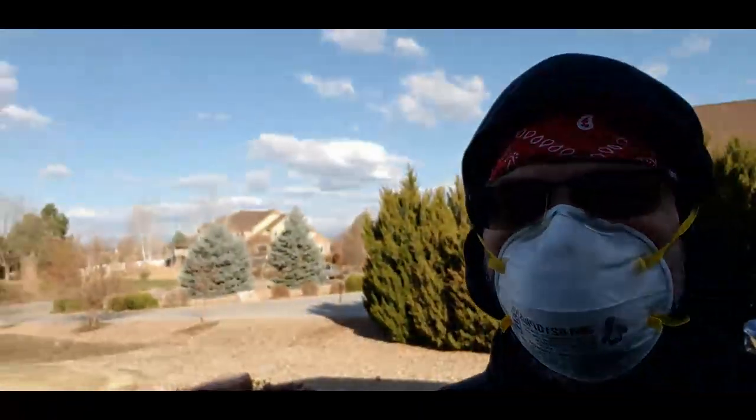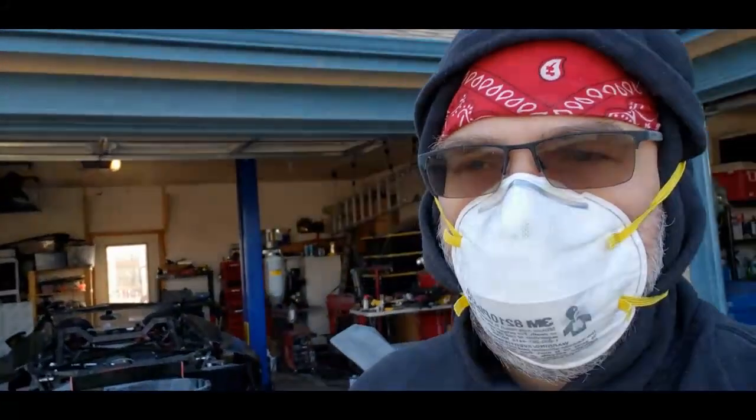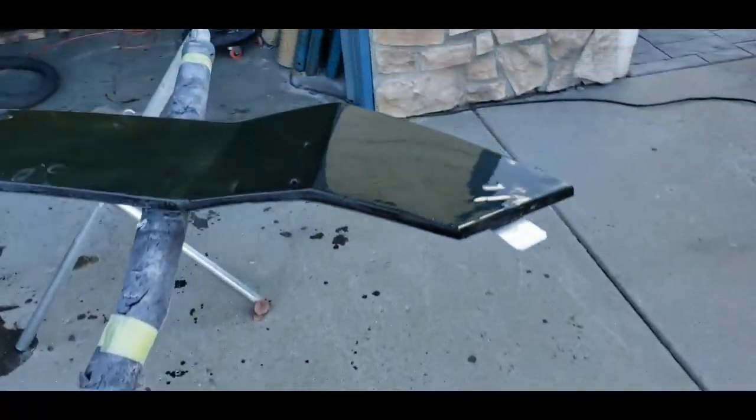Welcome back — I've got the mask on, not a big surprise there. It's not exactly warm today. Nice day, blue sky and all that, but a little chilly. Good enough for doing a little sanding though. Welcome back everybody, we're starting to get things really flat.